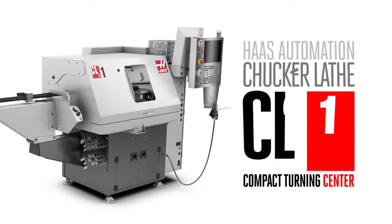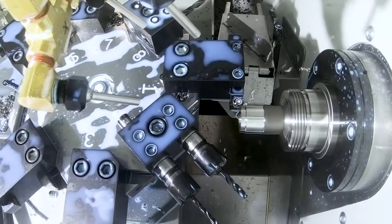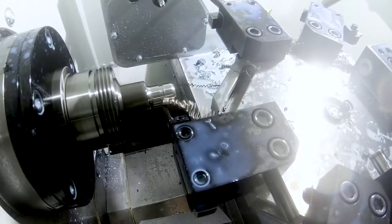You've found one of the smallest machines that Haas makes, the CL-1 chukar lathe. But you might not know, this compact turning center is good for way more than just making one-off or prototype parts.